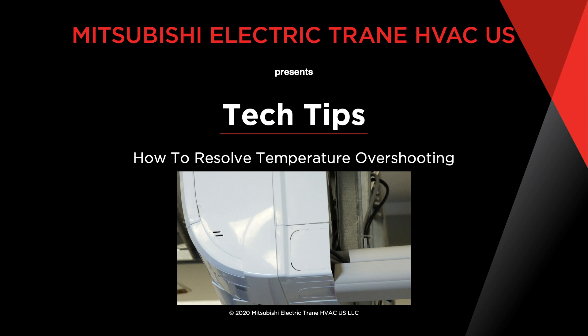Temperature overshooting, while rare, can cause your Mitsubishi Electric indoor unit to miss the set point. In this video, we identify three common causes of overshooting and ways to resolve each.